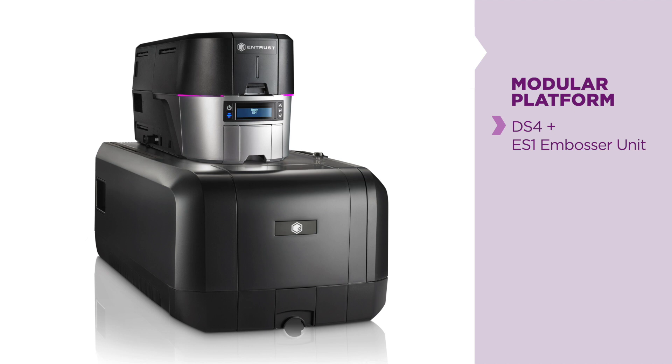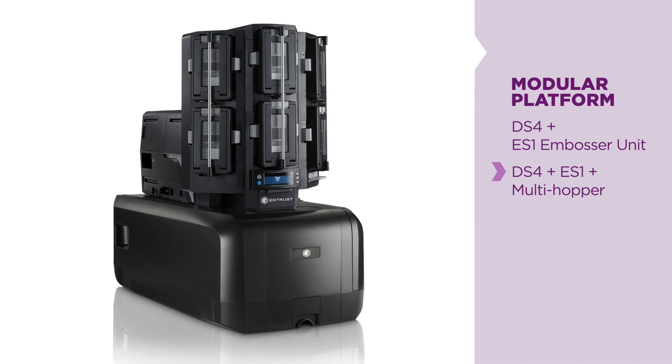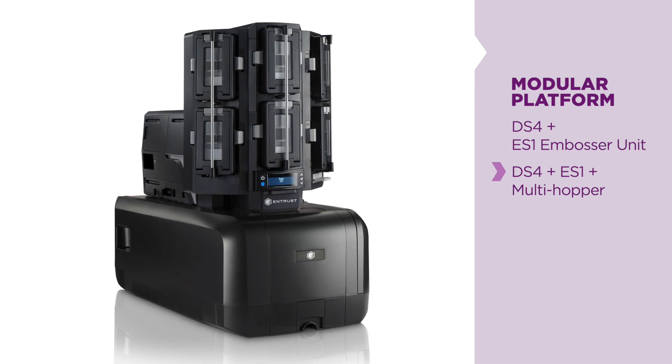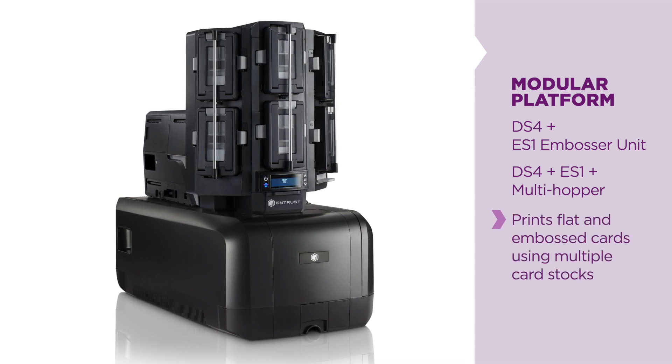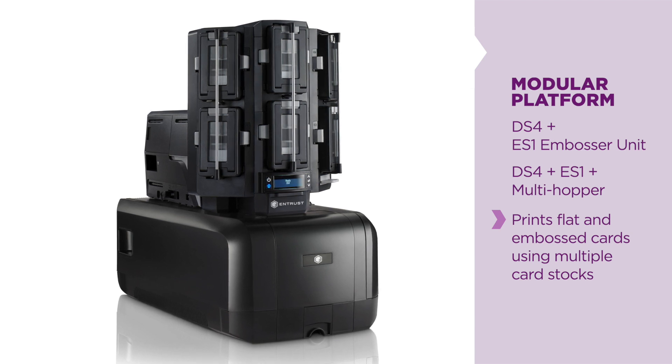The DS4 ES1 also has a multi-hopper option. This is our most flexible Sigma platform when combined with the DS4 ES1. A DS4 ES1 with the multi-hopper allows you to print both flat and embossed cards using more than one cardstock.